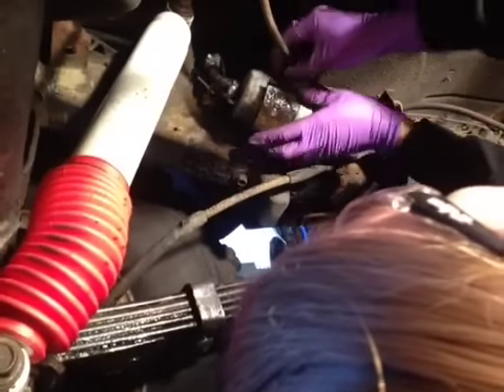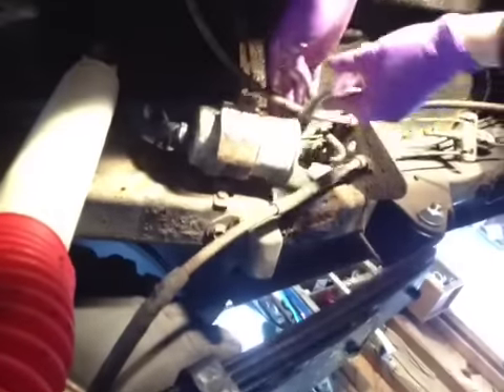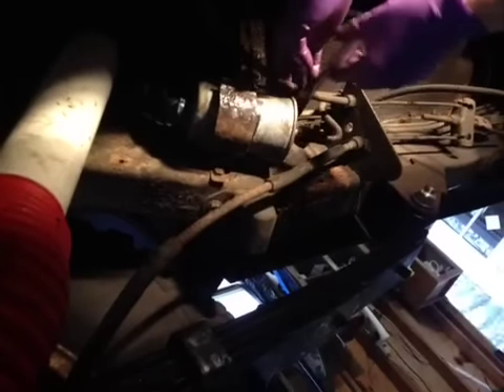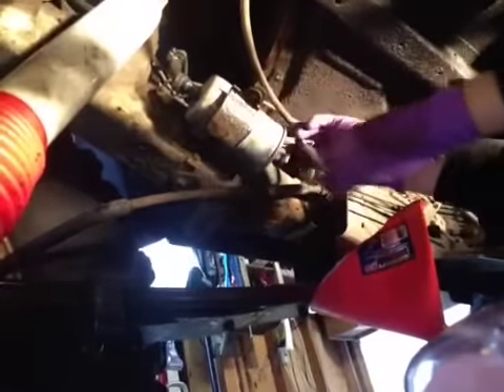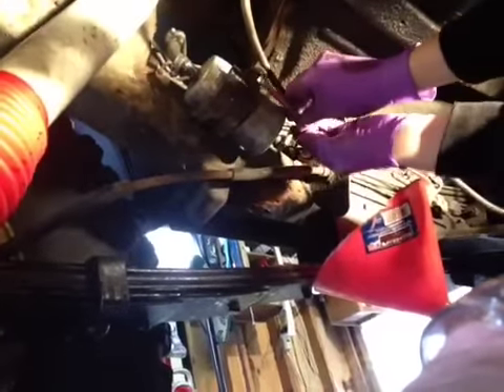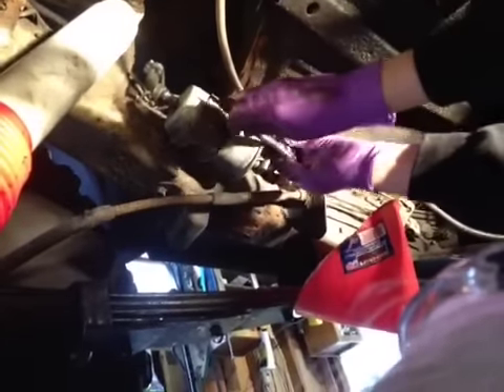I'm going to remove all these hoses first. We're just loosening the hose clamp that's closest to the filter. You might want to have a blanket under here to cover yourself so you don't get covered in gas, or at least try to lay to the side away from it. Because even though you depressurize the line, gas is still going to come out. We put a little funnel down here to try to collect some of the fuel.